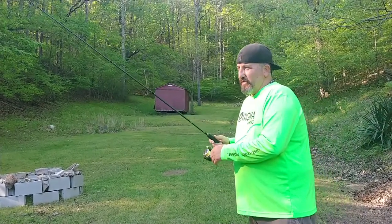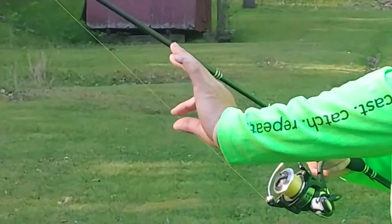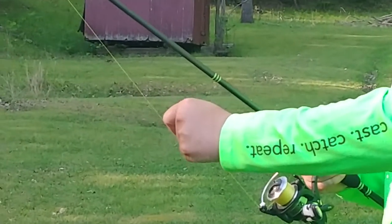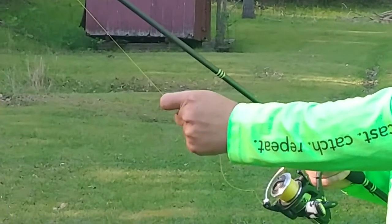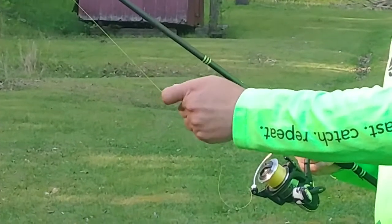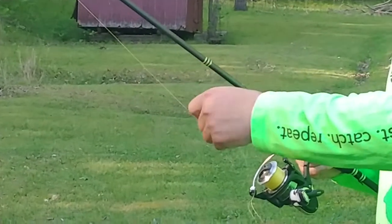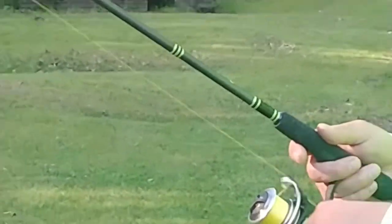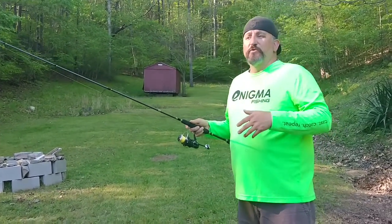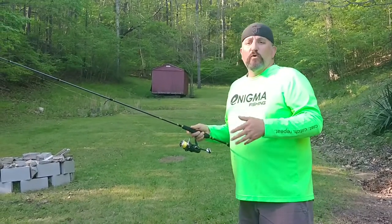The hand movement goes like this. Once it hits the bottom, you can stretch your line a little bit. Pinch your line, reach forward with your finger, bring your hand back, and then re-pinch. Reach your fingers forward, re-pinch. You do that three times, and then you reel up your slack. The reason the hand movement is so important is because it causes you to painfully slowly work this bait.